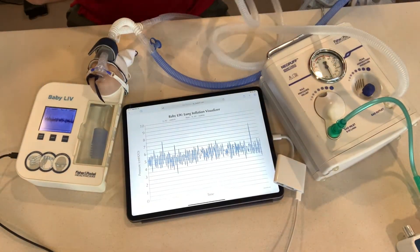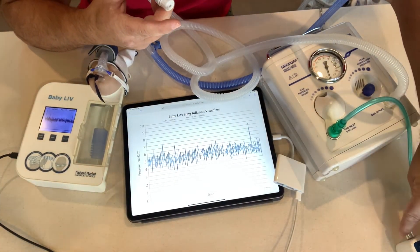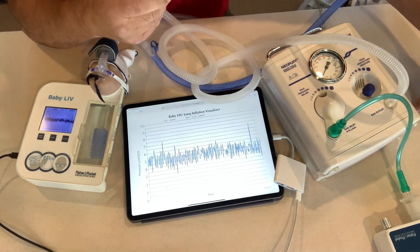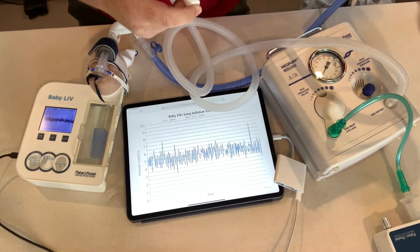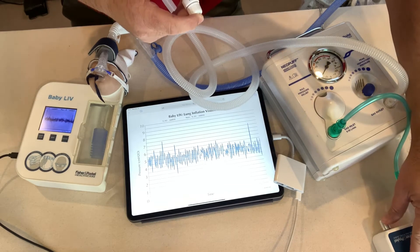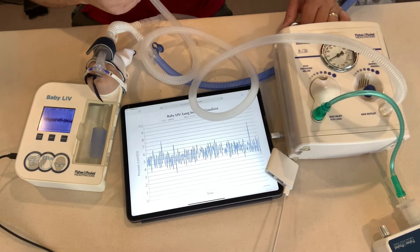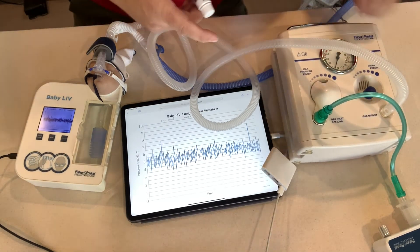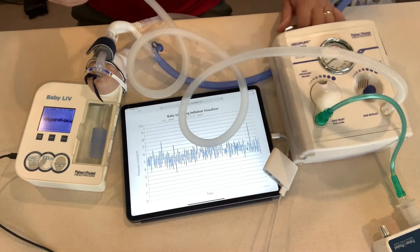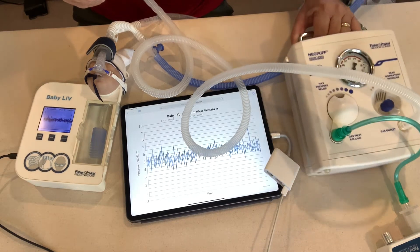I'm going to set my pressure. I want a PIP of 20 and a PEEP of 5. I'll set my flow — these blowers are a little tricky, you have to mess with them a bit to get it just right. I have a PIP of 20 now, and when I release I have a PEEP. I'll adjust my PEEP cap to five.